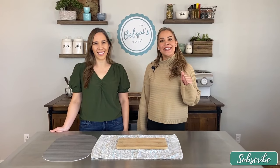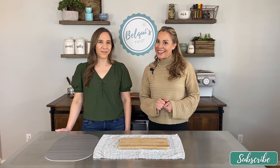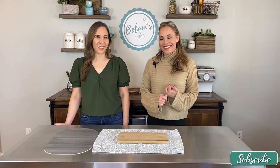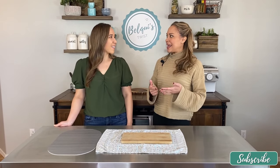Hey guys, welcome back to Belky's Twist. Today I am very happy to be accompanied by my friend Renee. Renee is also a food blogger and her blog name is Thai Caliente. Thank you for being here with me. Thank you for having me, Belky — I'm so excited to be here.